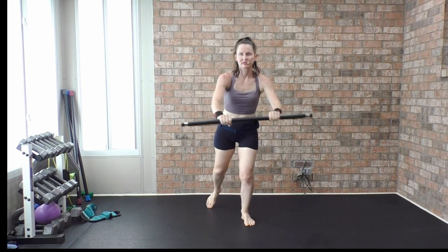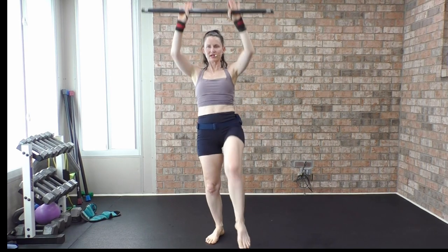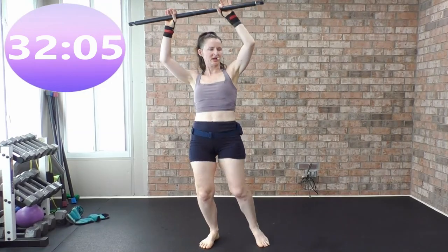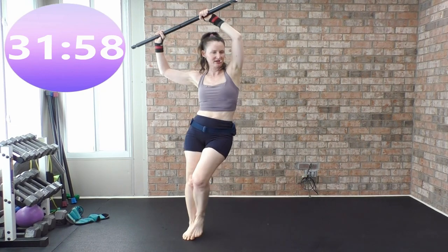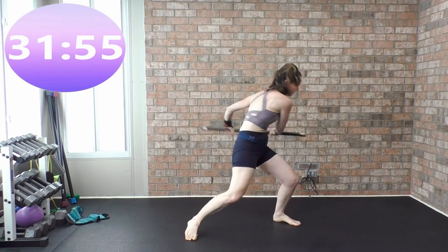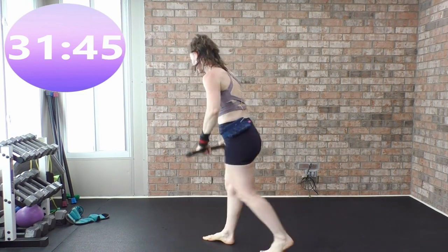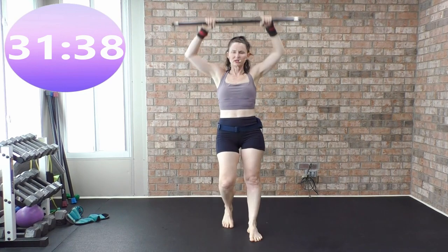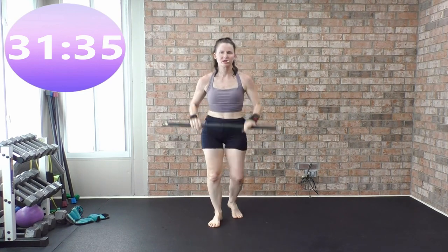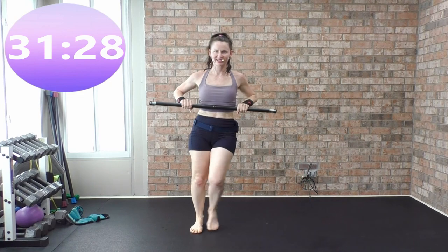We're going to go from the top: knee kick, knee tap back. Ready, go — knee kick, knee tap, knee kick, knee tap, again knee kick, knee tap. Spear the fish, spear the fish, spear the fish — spear that big huge fish! Tap it front and back, arms up and down. Move it around. Hands are shoulder-width apart, soft bend in that elbow — you don't want to lock it out.